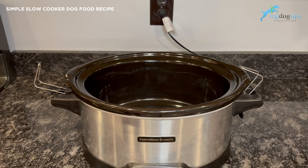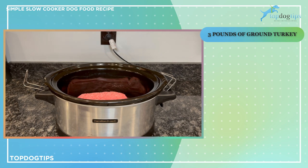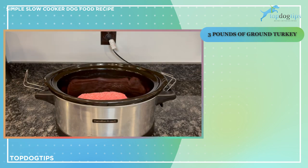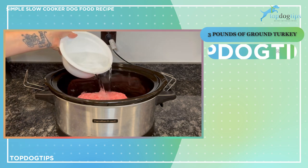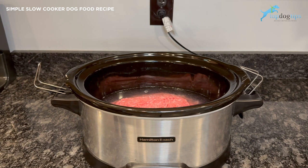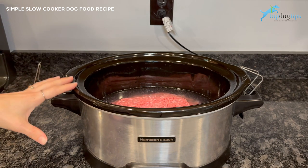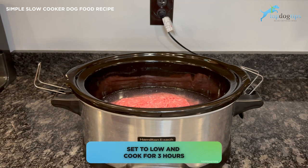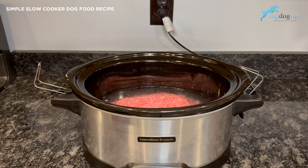As the name suggests, this crock pot recipe is very simple. The first step is to add your protein source — I'm using three pounds of ground turkey. If you live in an area where other meat sources are more prevalent and cheaper, such as lamb, venison, or ostrich, you can certainly substitute. I covered it with four cups of water, then set the slow cooker on low to cook for three hours. You don't need to take the top off or mix anything — once it's cooked, you can use a spatula to break it up into small chunks.